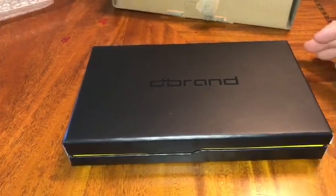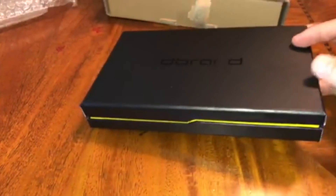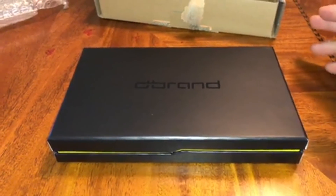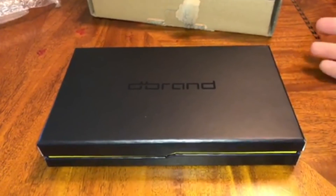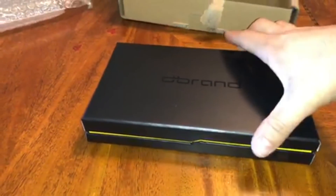It comes in this nice box. Let me go ahead and get the box open. So this is what the box looks like for the actual product — this is really nice. This is definitely worth the money even if you're not paying the Kickstarter price, which was $30. I think the retail price they'll be selling it at is $60.